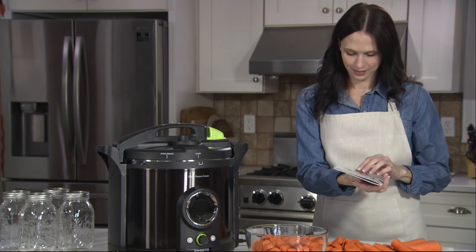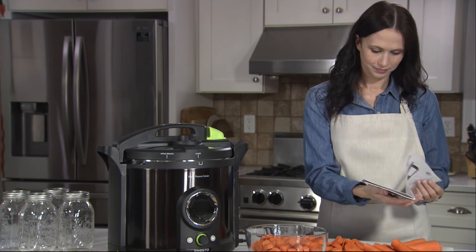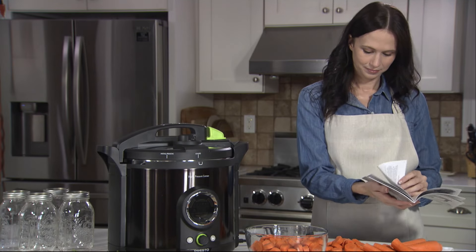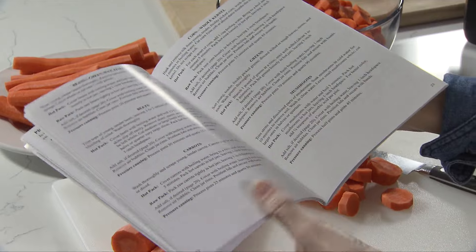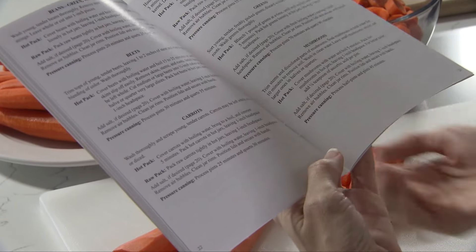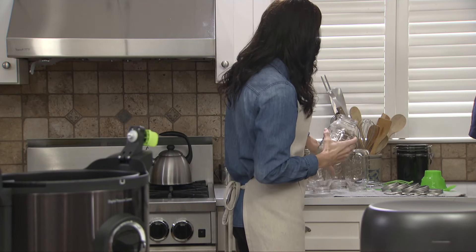Always use a research-tested recipe and never alter the ingredient proportions. Today, we're using the recipe for pressure canning carrots. Prepare the food exactly as directed in the recipe. We're using the raw pack method in quart jars.